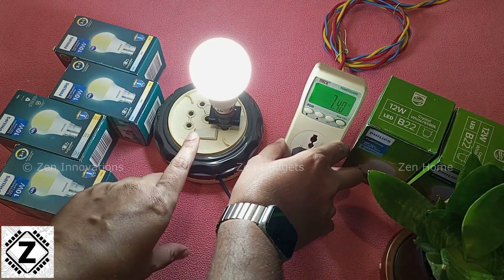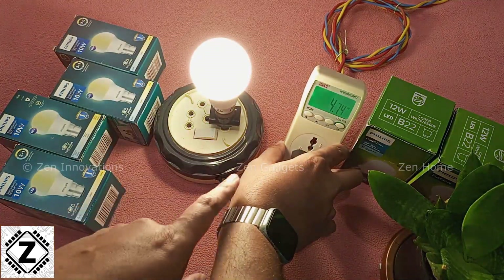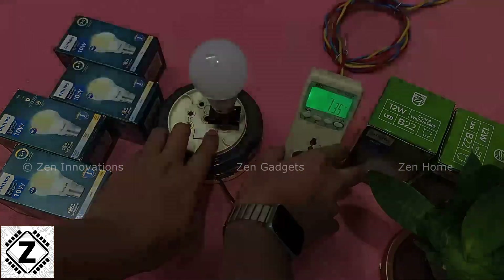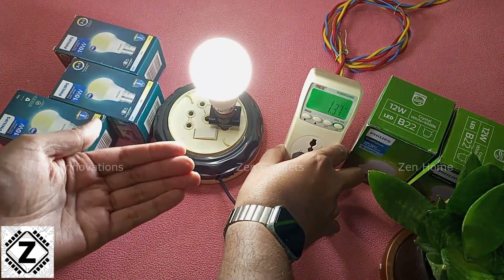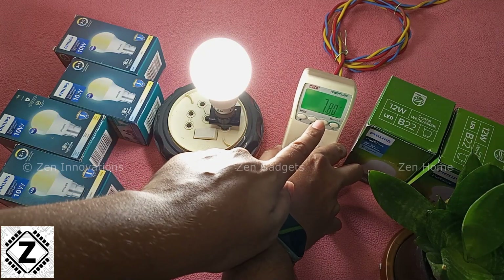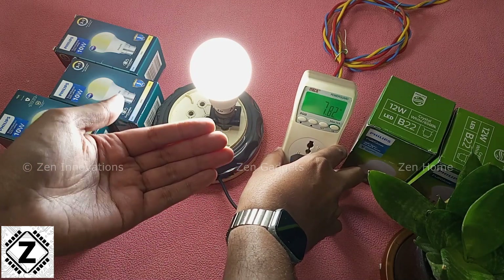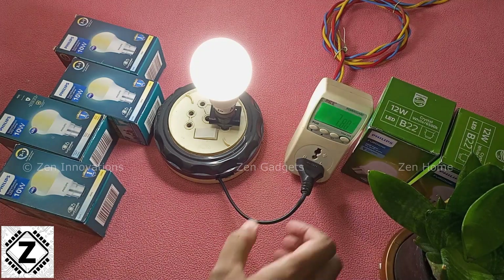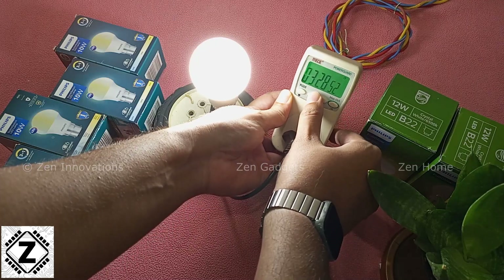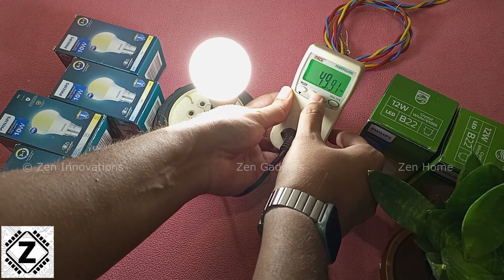Let's change the scenes. You can change the color simply by turning the bulb off and on. This is the warm white color, and the power consumption is again 7.3 watts. Let's go to the neutral white setting — one of my favorite colors, I absolutely love this one. The power consumption still stays below 8 watts. So the power consumption of this bulb is somewhere between 7 to 8 watts. The electricity supply at my house is pretty standard, almost perfectly 50 hertz.